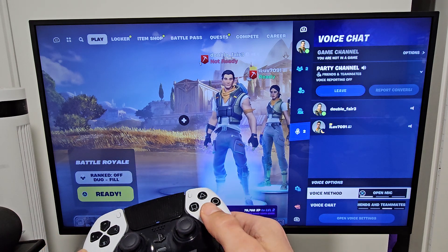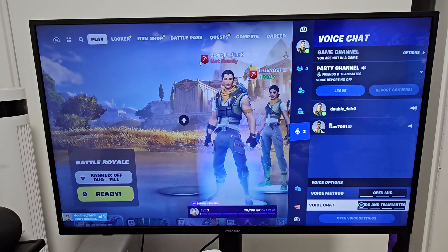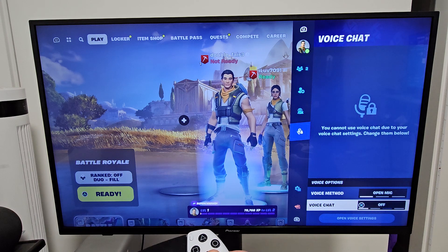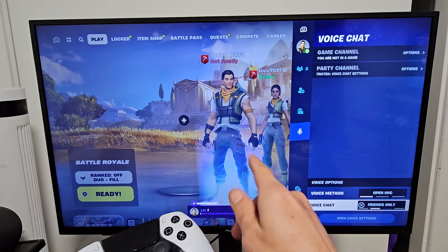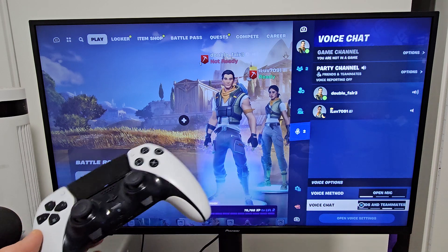You can mute. I like to leave mine on open mic. And under voice chat, you can do friends and teammates, or everybody off. I usually leave it on friends only, or sometimes I do friends and teammates, so I can hear and speak to them as well.